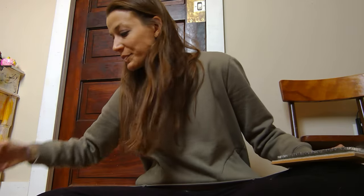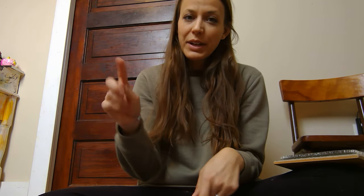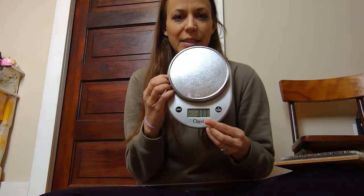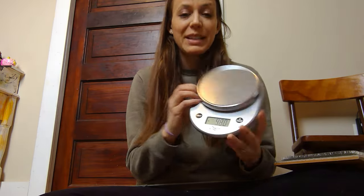We have our tea with us, which is very important. We have our scale with us. This is a very special scale because it is not just to the 10th of an ounce — it's to the 100th of an ounce, so it has an extra decimal place. This measures an extra decimal place, which is very important for accuracy in spinning consistent yarn.